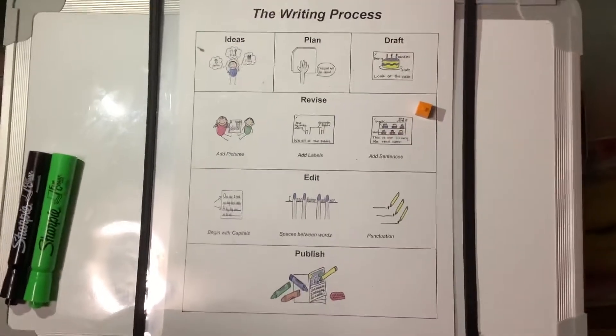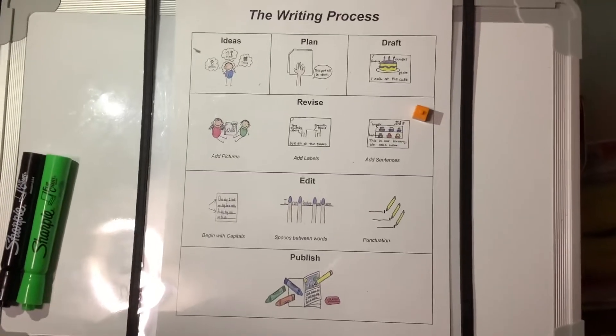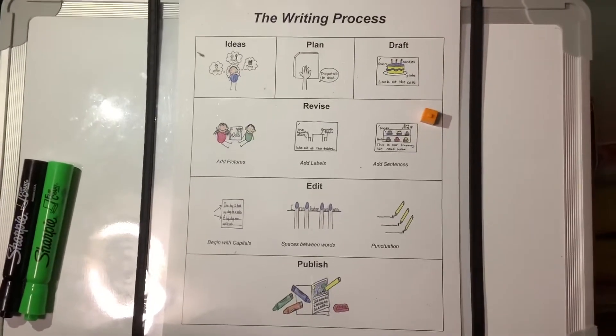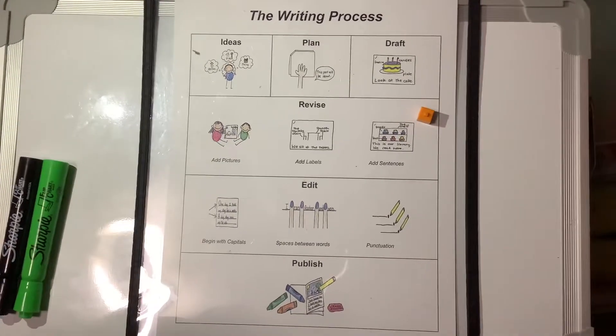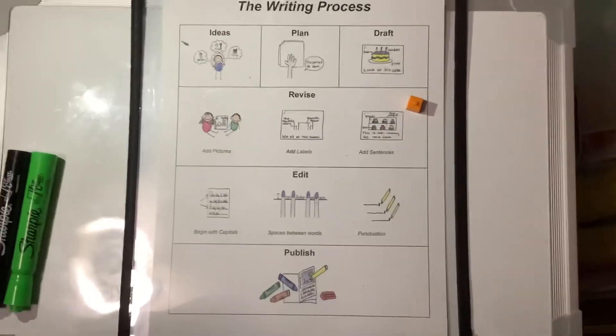Welcome back to Writing Workshop, boys and girls. We are working on all about books. And so far, we have been able to think of an idea, touch and tell what we're going to write, draw a picture, add labels, and writing.